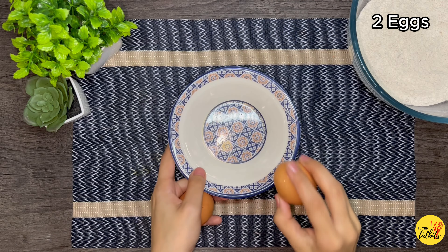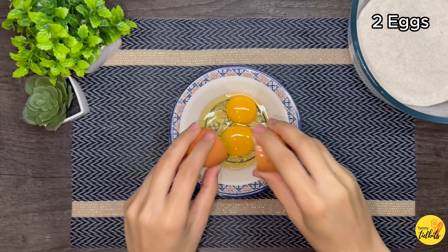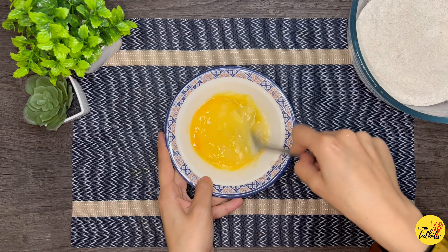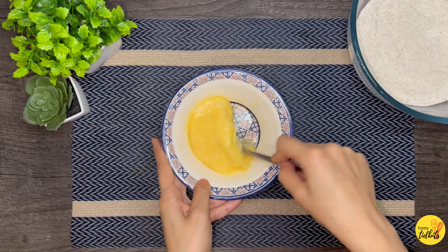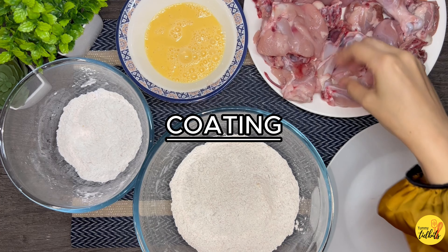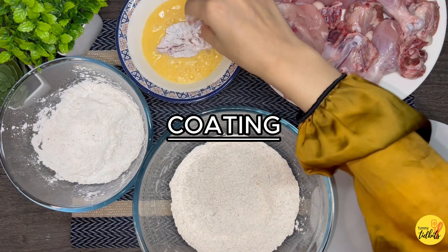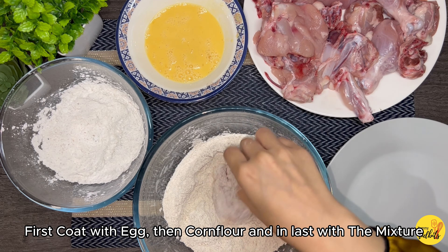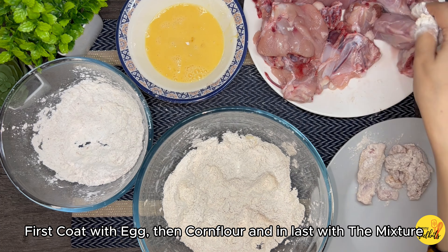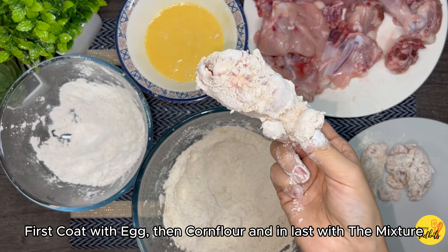Take another bowl and add two eggs into it. Now we will start the coating process. First we are going to coat the chicken with corn flour, then egg, and then with the spiced plain flour mixture that we made. Repeat the process on all the chicken pieces.